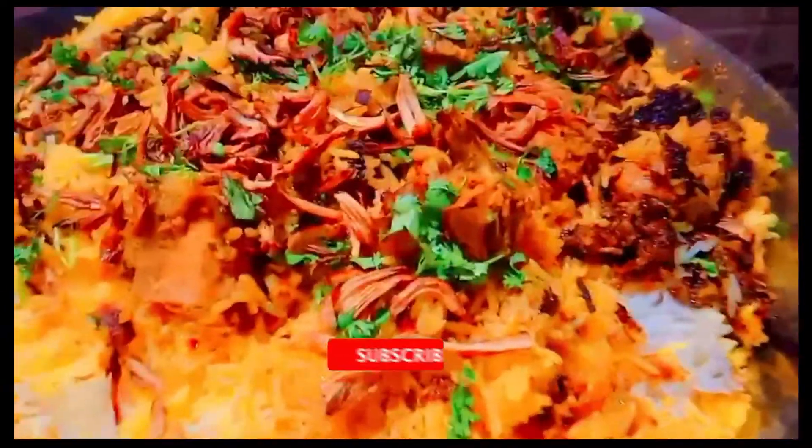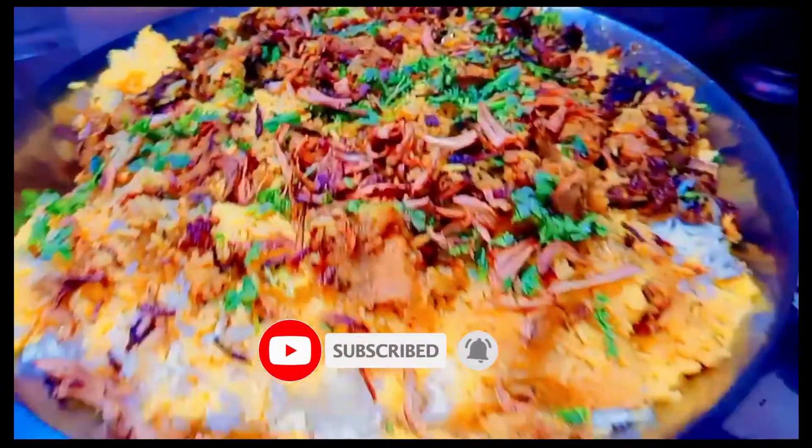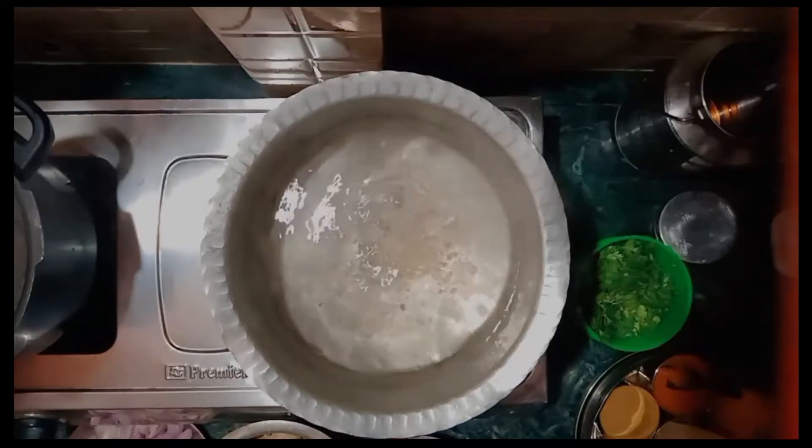Hello everyone. Today we are making chicken biryani. We are going to make chicken biryani. This is hot water.